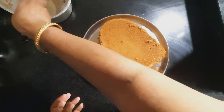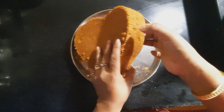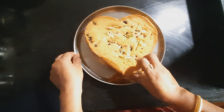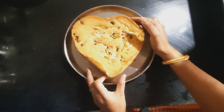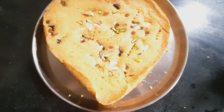So you can see friends, a cake can be baked without an oven with very little effort. This cake may not be very spongy but it is definitely a great snack to be had with tea. Thanks for watching friends.